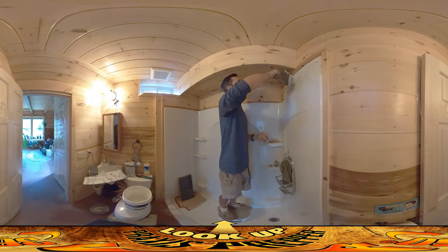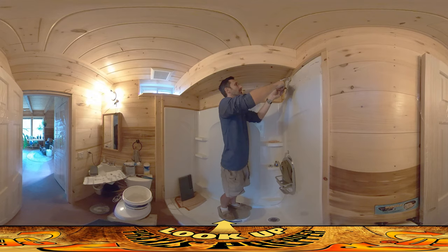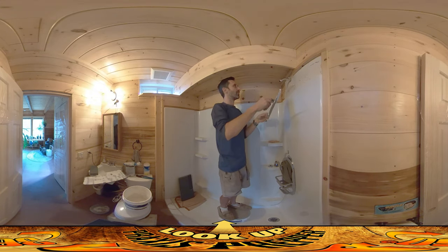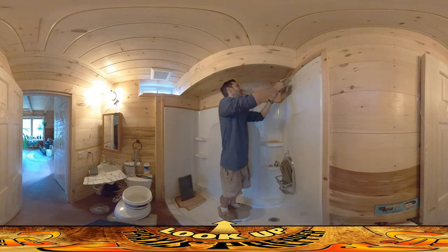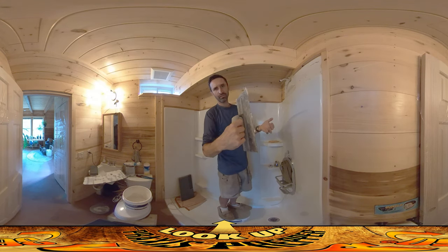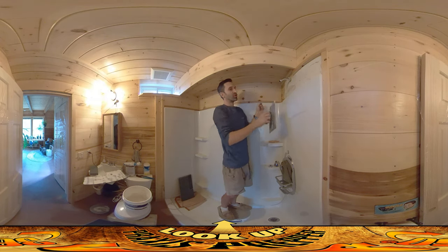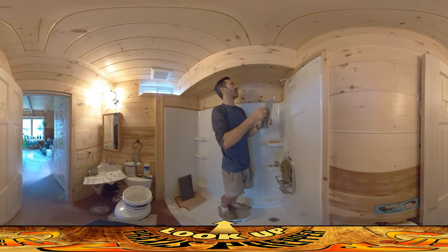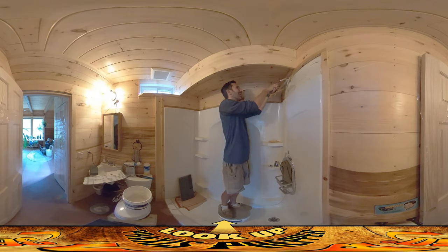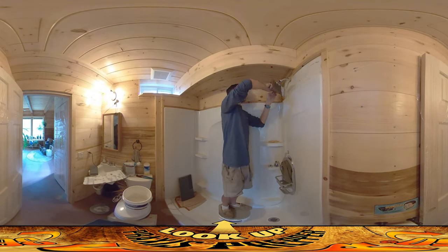I've never had any of my tiles ever loosen or jiggle by doing this kind of double application method. You'll notice that this trowel I'm using to put the mastic on the wall has kind of teeth on one side and it gives it a little bit of texture. I have a couple of these trowels and this is not my preferred one — I would prefer the one I've got that has like quarter-inch teeth that are wider and longer than this one. I just can't find it, so I'm using this. It's going to be fine.